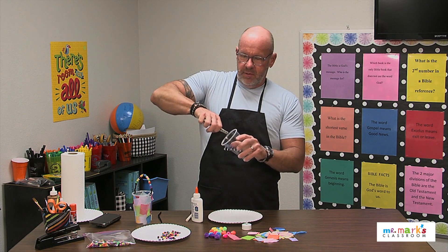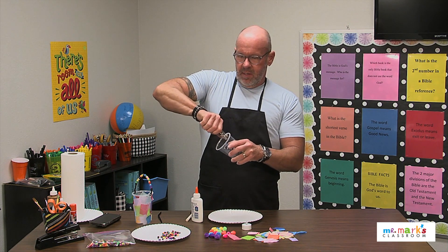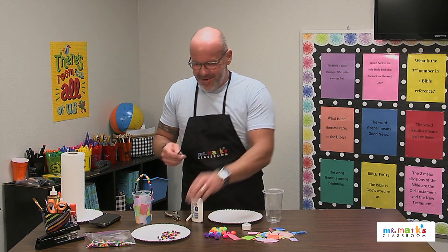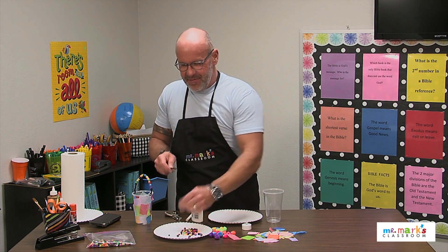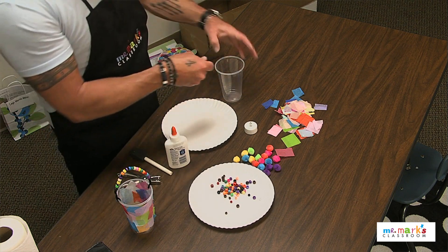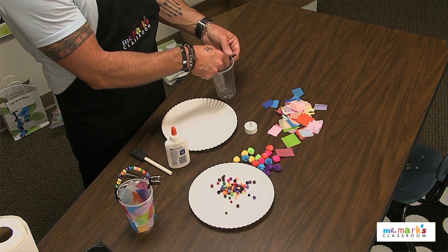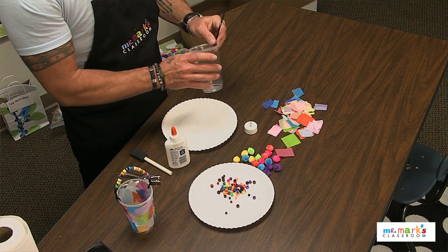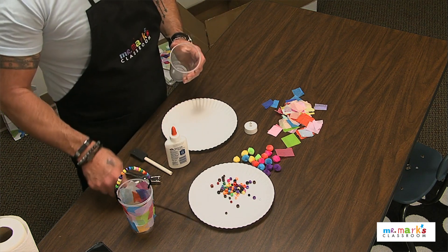When you add your handle, you also get to decorate it! Just slide on those pony beads — anything that you want — and add your handle on there. It's ready to go with all your pony beads.